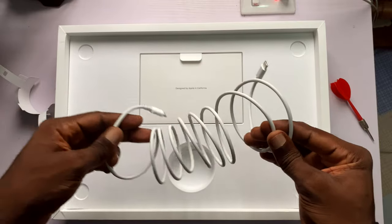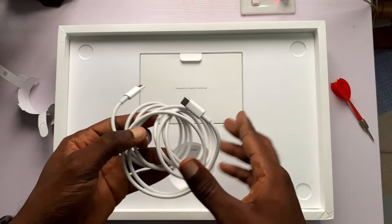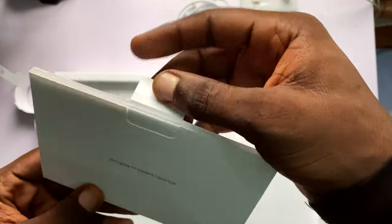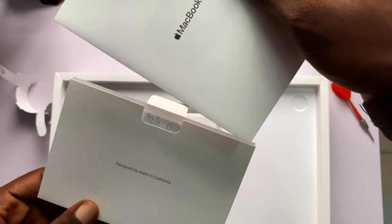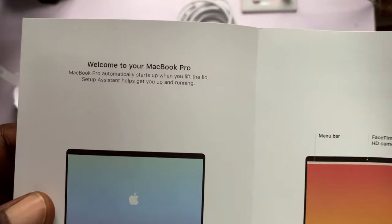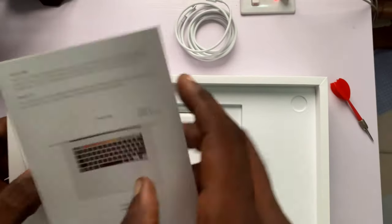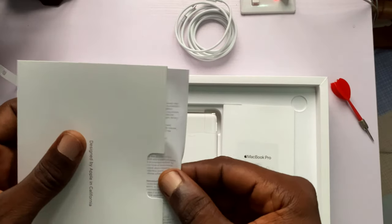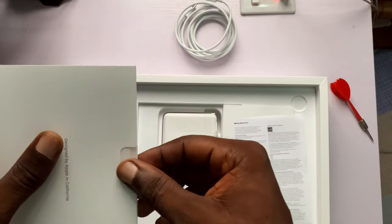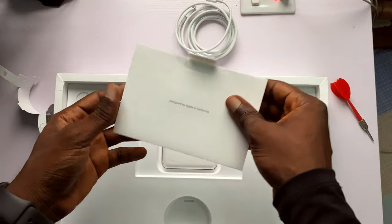Now let's move on to the card, which contains some beautifully designed literature and two stickers. At this point I have too many Apple stickers and I've run out of places to stick them — one's on my desktop, I'll probably put the next one on my car, and maybe the next one on my right leg, so anywhere I go people will see that I'm an Apple fanboy. That'll help my channel grow.